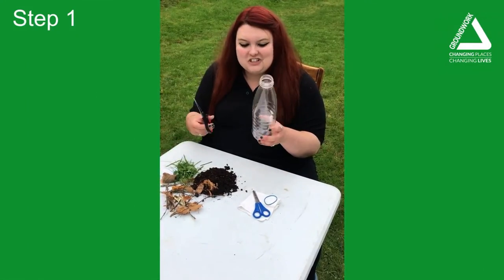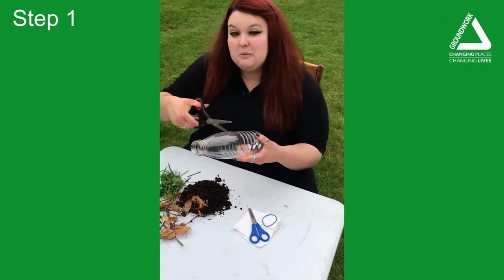Step one is to cut the top of your bottle off. Grown-ups, you might have to help with this.